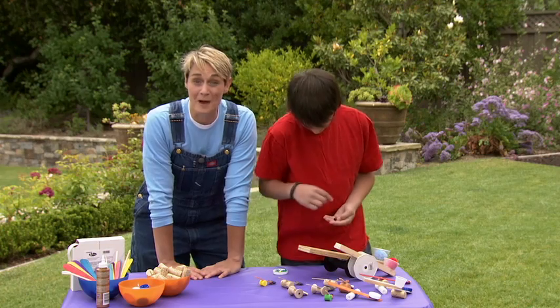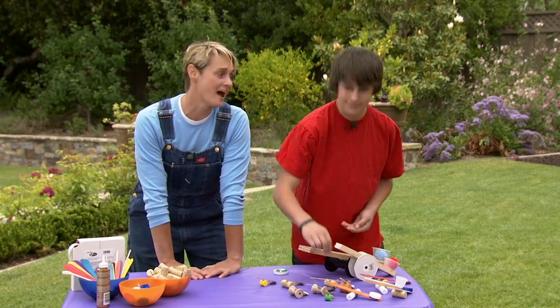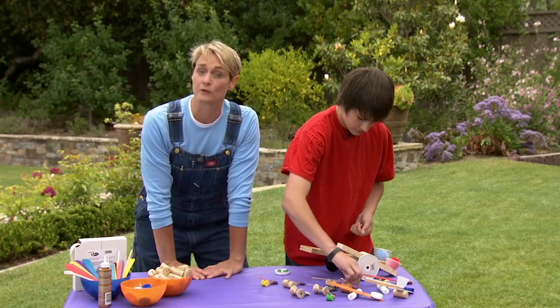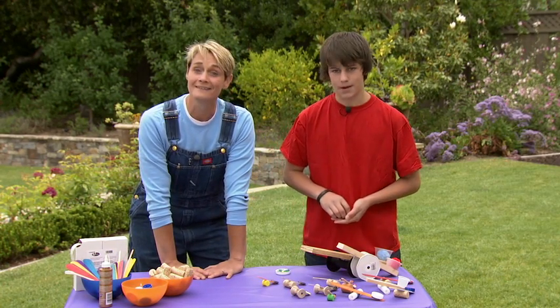Hi, I'm Sophie and welcome to my world. This is my nephew Eric. Say hi Eric. Today Eric and I are going to be making something really fun and really easy — it's a catapult.